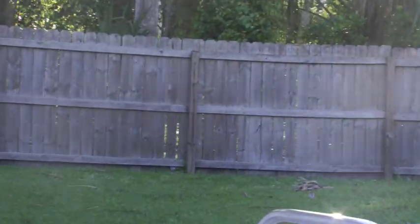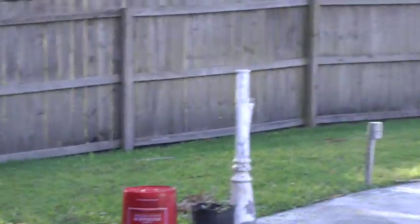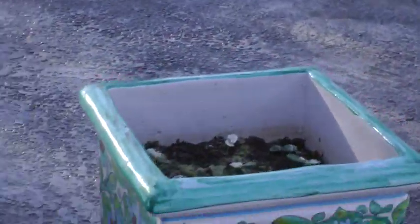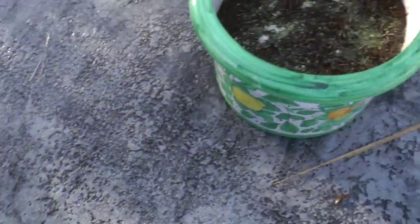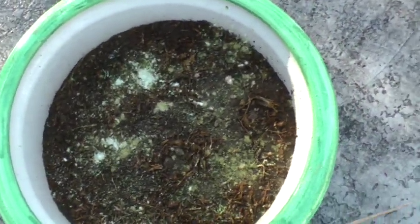I'm gonna walk over here and show you what I have planted. I started the cucumbers in this pot and I thinned them out this morning. These are the tomatoes — they're coming in but they're just barely in yet. You can just barely see them coming in.